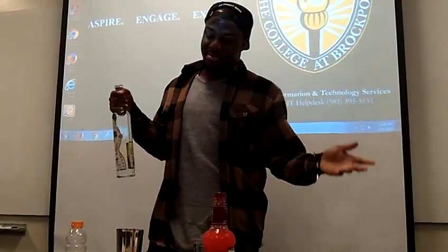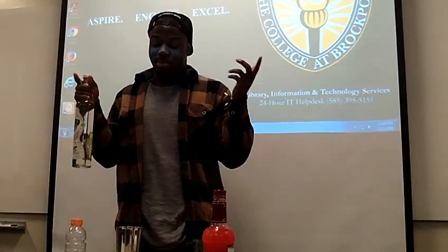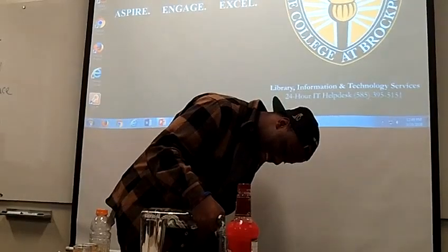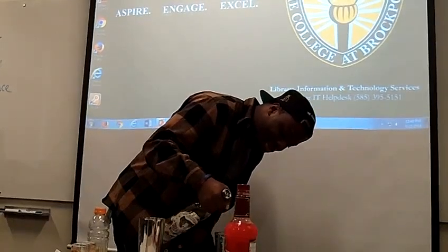According to thekitchen.com, national margarita day is February 22nd — that passed unfortunately — and national tequila day is July 24th, so you still have time. Now we're going to add two parts tequila, maybe a little bit more.